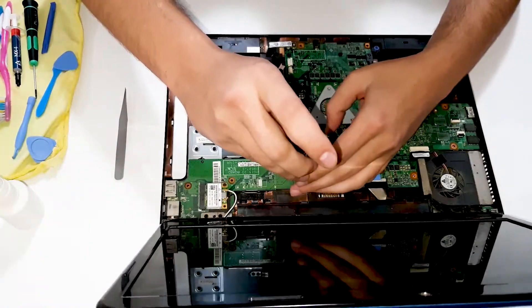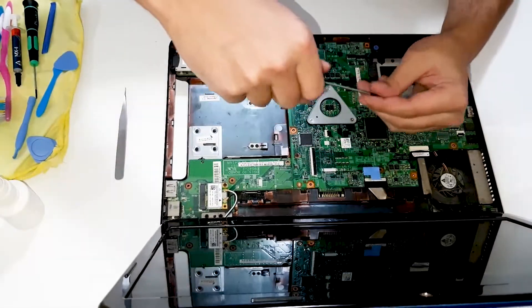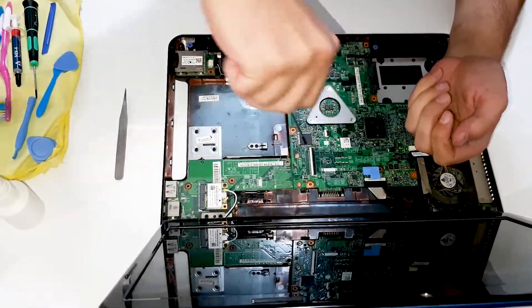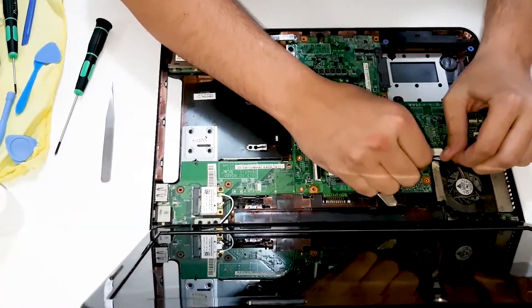Now you need to unscrew these two bad boys. This was never open until now from its production. Jack for the display.